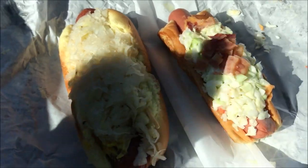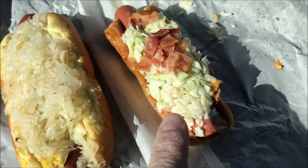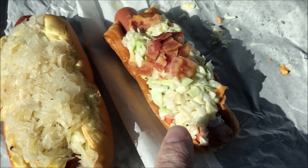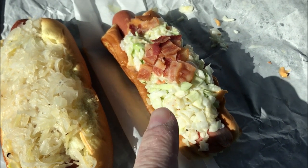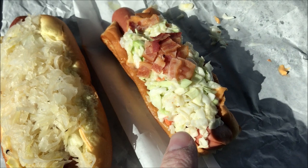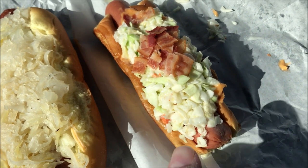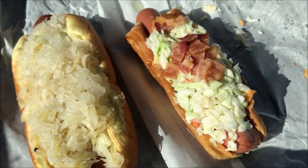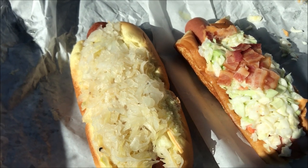All right, so here they are. This is the Polish sausage with slaw, mustard, and onions. And this one is the Huntington Chester — it has beer cheese, and it's a hot dog on a piece of bread that basically looks like Texas toast, with slaw and bacon and stuff. I'll tell you for sure what's on it — I've got a piece of paper with it written down. The Polish sausage is really big.